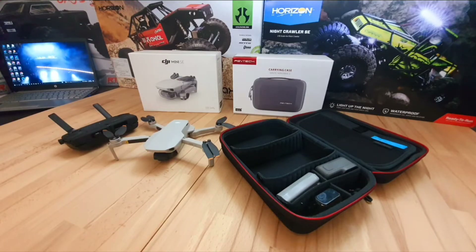Any obstructions — trees, power lines, you name it — will be in your way. In the box you get the controller, the drone, spare control levers, spare propellers, charging USB cables, and one battery. I had to buy the case and the second battery myself, but well worth the investment.